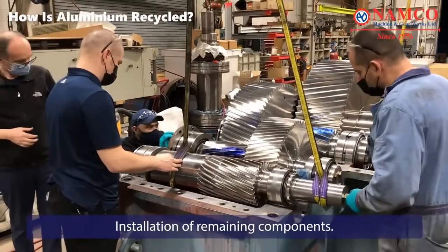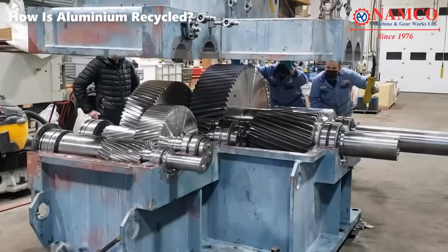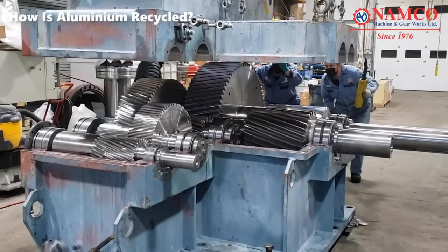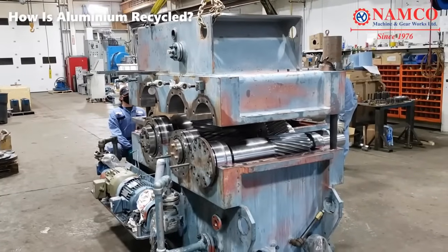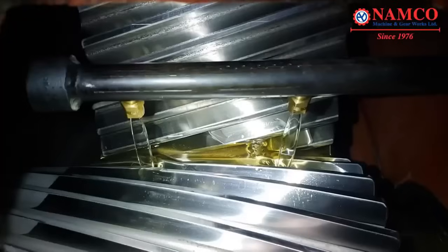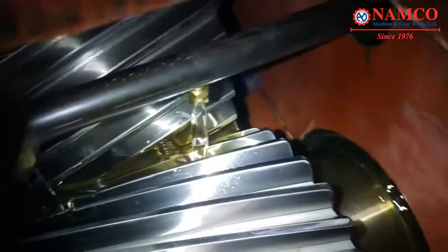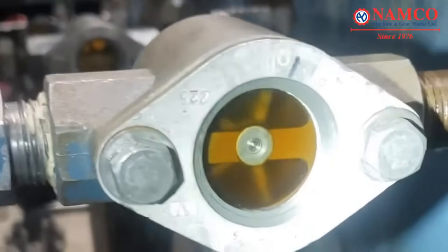Installation of remaining components. Other non-rotating elements, such as seals and gaskets, are installed to complete the gearbox assembly. The gearbox is then prepared for a spin test. All safety measures are taken, and the gearbox is properly secured to prevent any mishaps during testing.